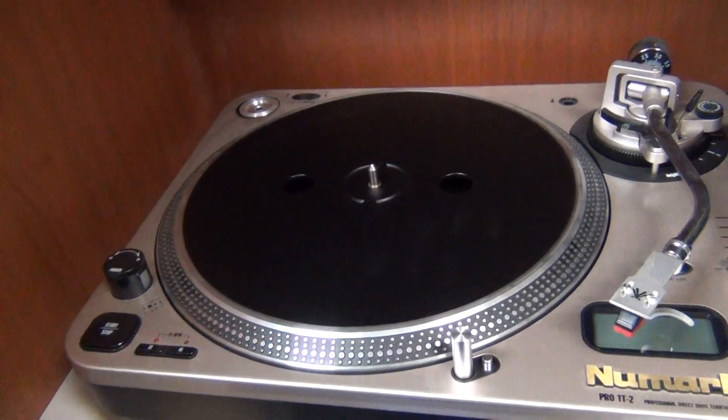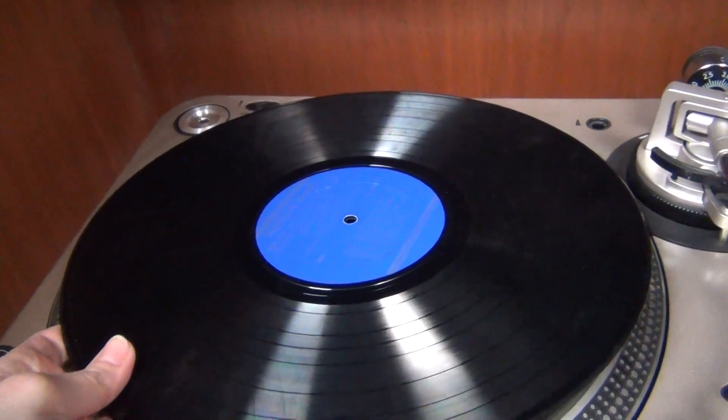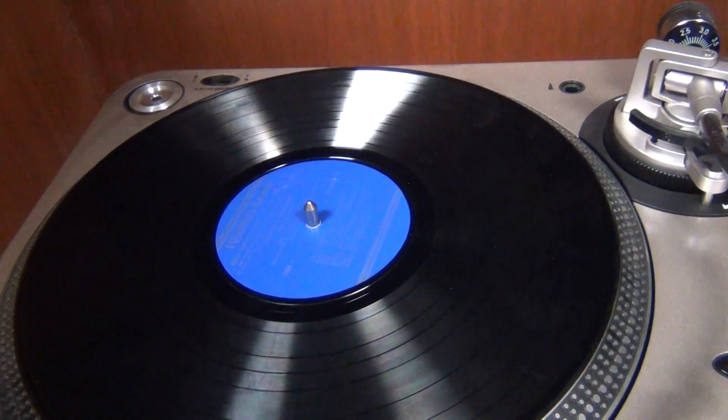After you've removed the record from its protective slip, you can place it on the turntable, lining the needle up with the hole in the middle of the record.